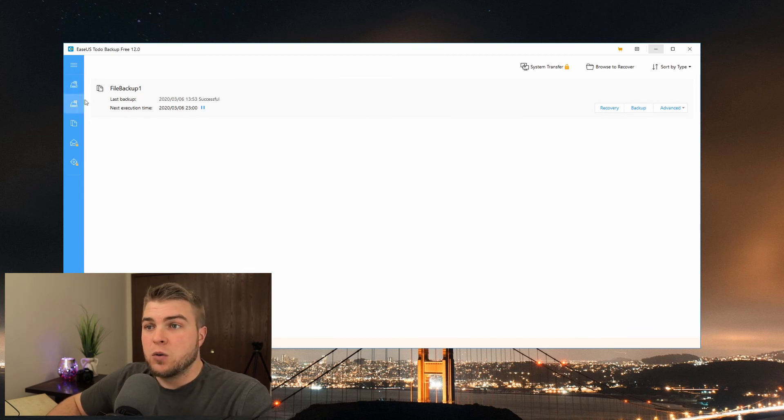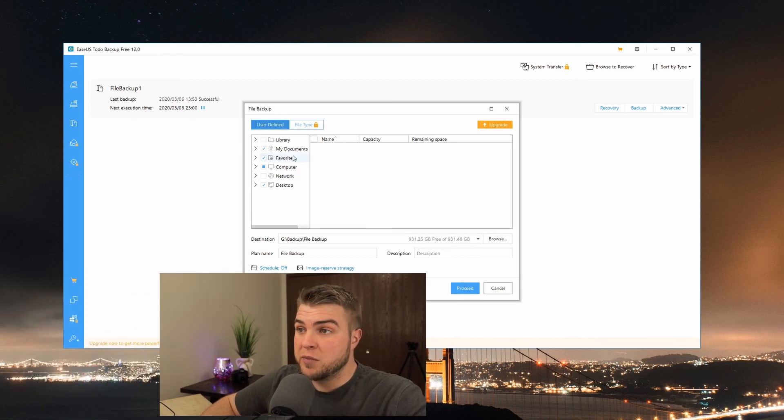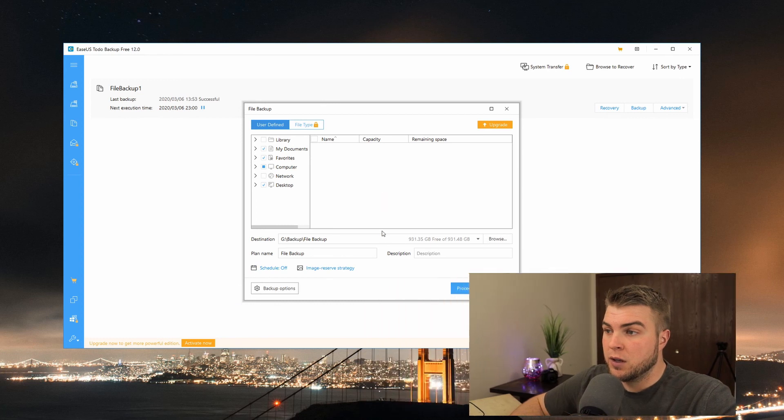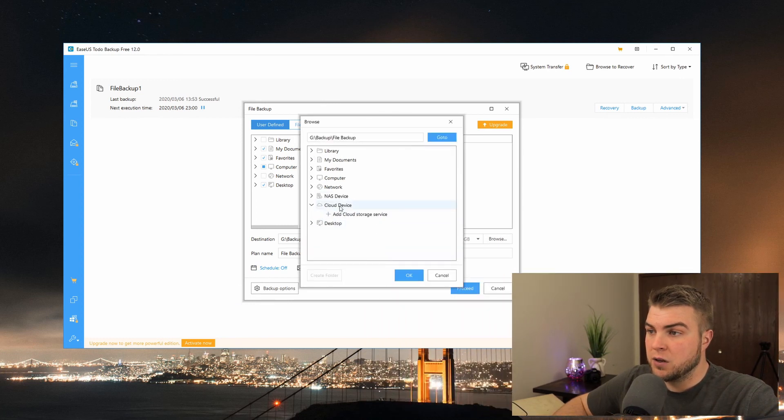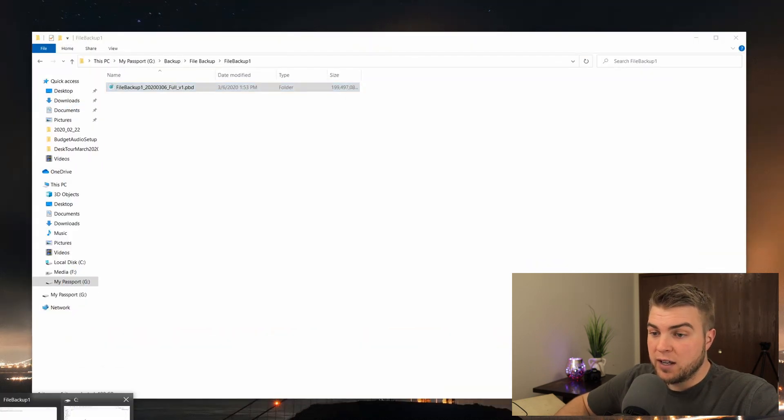One more thing - if you have a NAS or some network storage, or a cloud backup service, this program can actually use those. If you click Browse you can add your NAS device, you can add another PC that you use as a NAS on your network, and from the file backup you can also select a cloud service. So this program will take care of all that for you. Set your schedules up however you'd like, have it wake up your computer, take care of your backups, and you're good to go. Whenever you need a file, just go to wherever that's pointed and open it up and recover whatever you need.